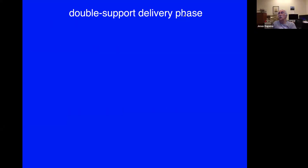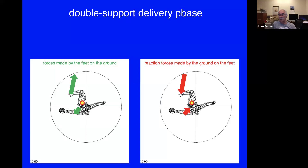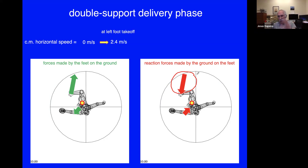In the double support delivery phase, the athlete makes forces on the ground and by reaction the ground makes forces on the athlete. This force is very important because it does two different jobs. At the beginning of the throw the athlete had zero velocity, and during the double support at the back of the circle and the single support on the left foot that speed changed to about 2.4 meters per second of forward speed across the throwing circle by the time the left foot leaves the ground.